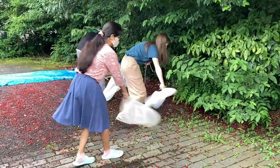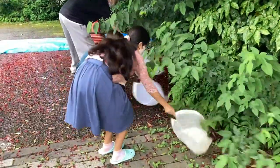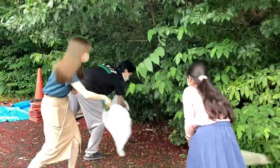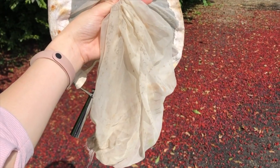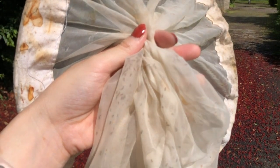Repeatedly sweeping the net around the fruit can collect flies. If flies are gathered in the net, turn the net opening down, and the flies will move upward on their own, collecting them at the tip of the net.